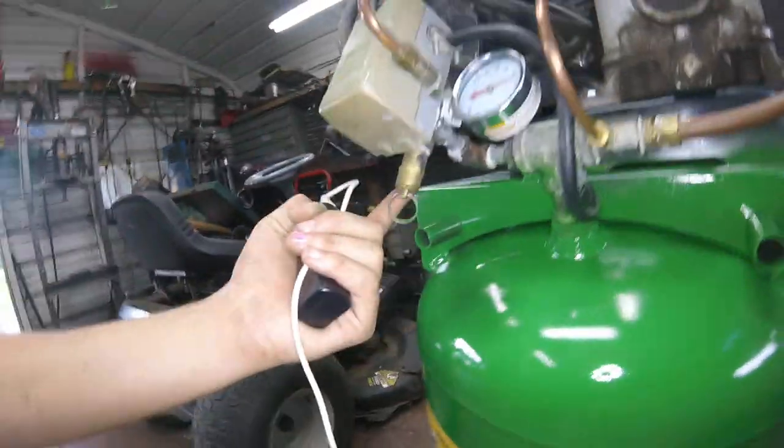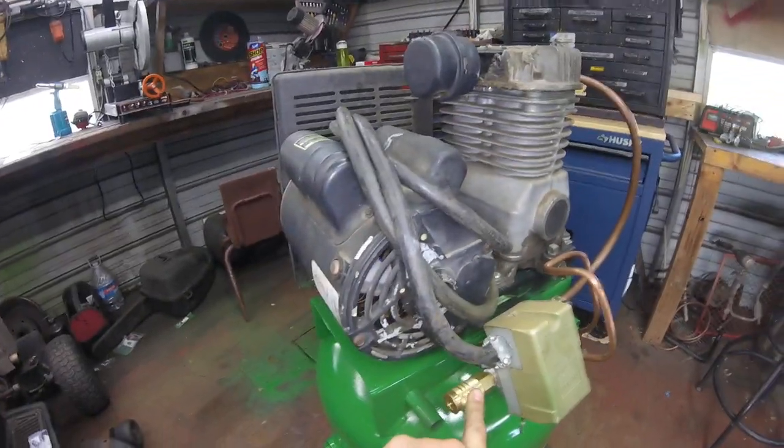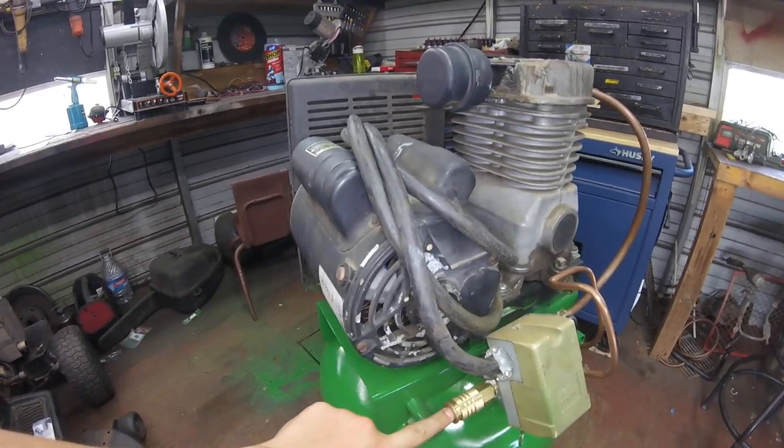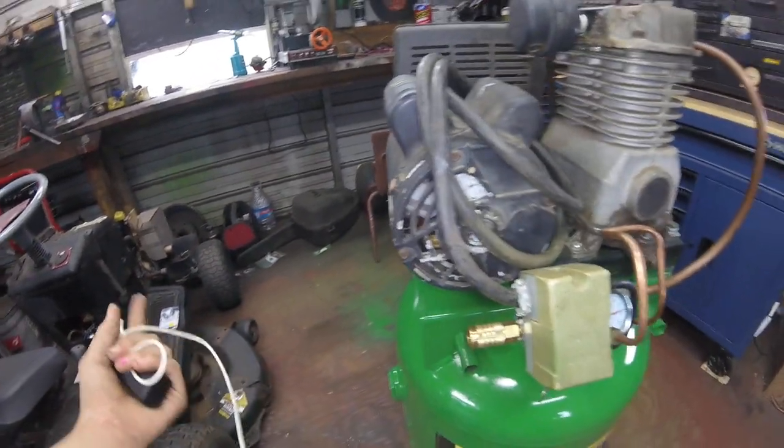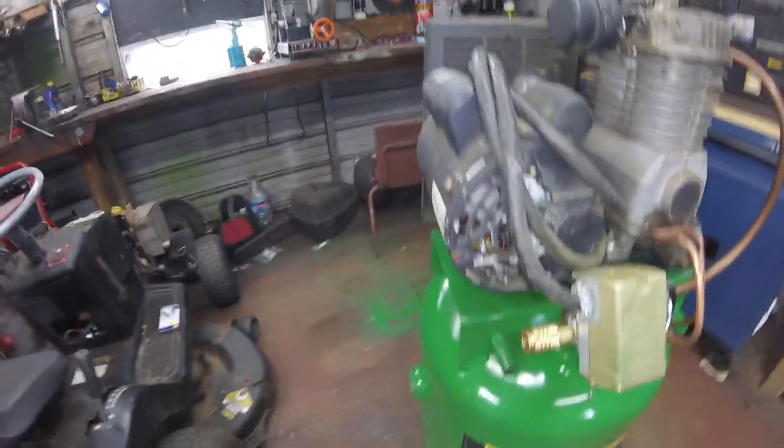Had a little discharge line right there. And you can plug a hose in right here and be able to use the air hose or a power tool or air tires or something.